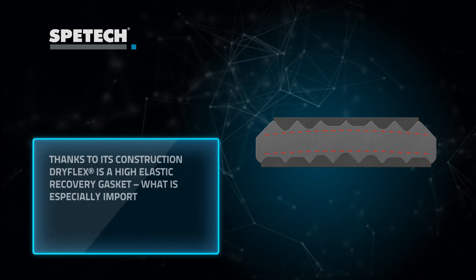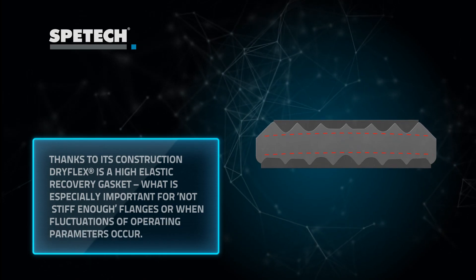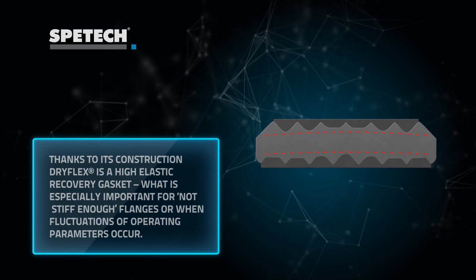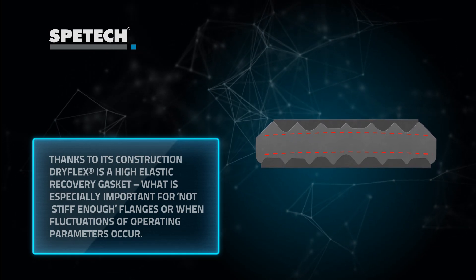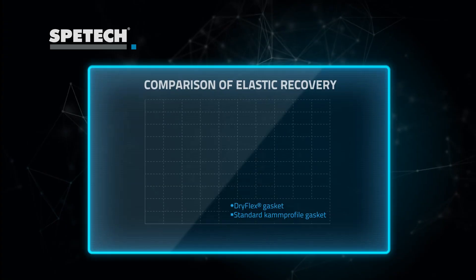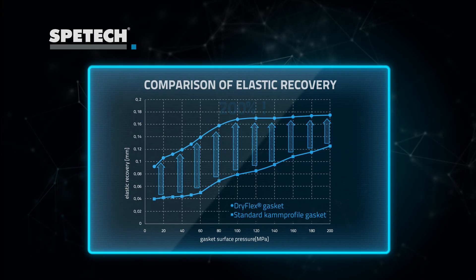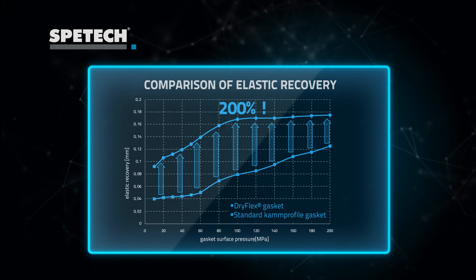All this leads to high elastic recovery of DRIFLEX seals, which is particularly important when less stiff flanges or high frequency variations of working parameters are present. DRIFLEX elastic recovery is even double that of standard cam profiles.